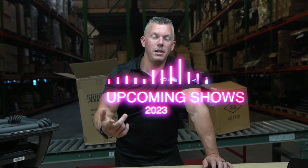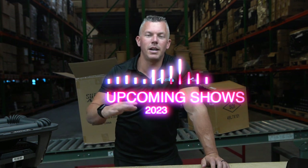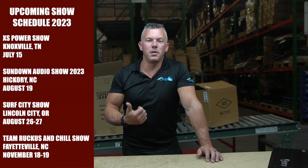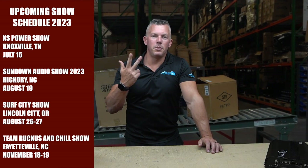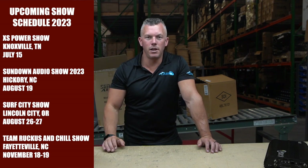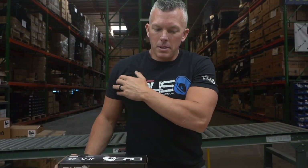We're gonna be taking the Tahoe to a bunch of different shows this year, and I want you to tell me what shows you think I should take it to. Some of the tried-and-true ones we're going to: the Incriminator Audio show in North Alabama, Slamology, Made of Steel, Scraping the Coast — those are the top four we always hit. Also the Sundown Audio show in North Carolina — got to be there for that one.